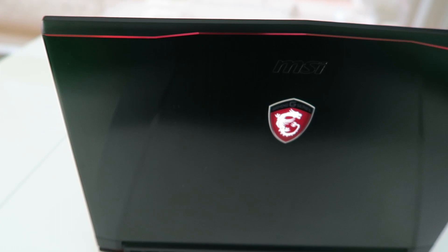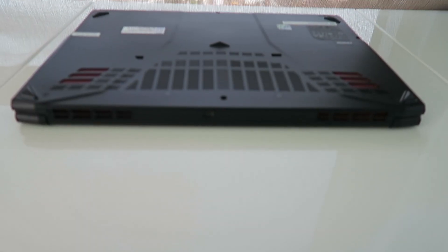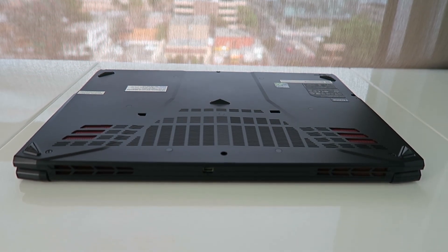Moving on to the aesthetics of the laptop, it has that sporty edgy look with those angles in the aluminum lid. It has a plastic bottom, although with the plastic bottom it will conduct less heat in those gaming sessions, so it's more comfortable to have on your lap.